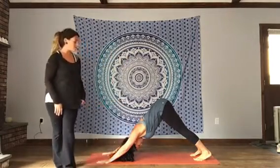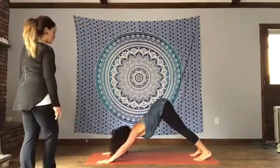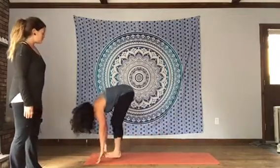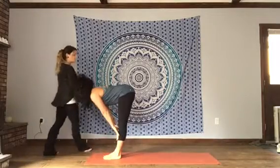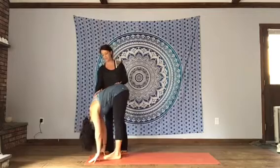One more breath. Inhale, take a look forward at the front of the mat. Then you can either hop or step to the front. Inhale, hands to the floor or the shins, gazing forward. Then exhale, fold and release, letting go.